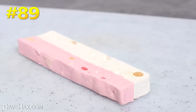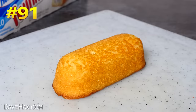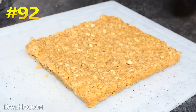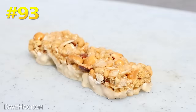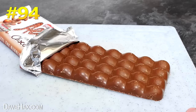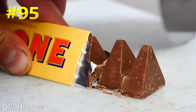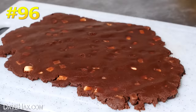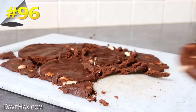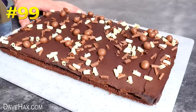It cuts nougat, marshmallows, Twinkies, freshly baked flapjack, protein bars. It crumbled this aerated chocolate slab a bit, but worked great on this Toblerone. You can cut out cookie dough shapes, or cut through the finished product once it's baked. It's great for slicing up homemade brownies or a chocolate tray bake.